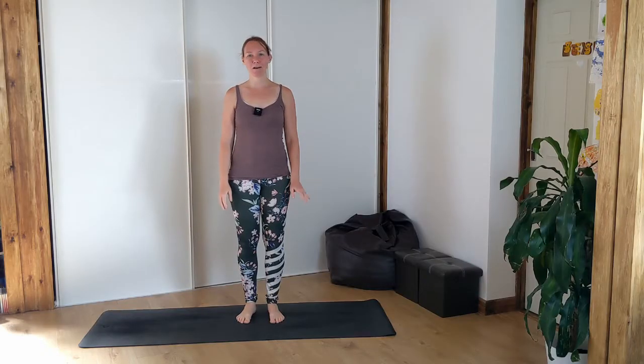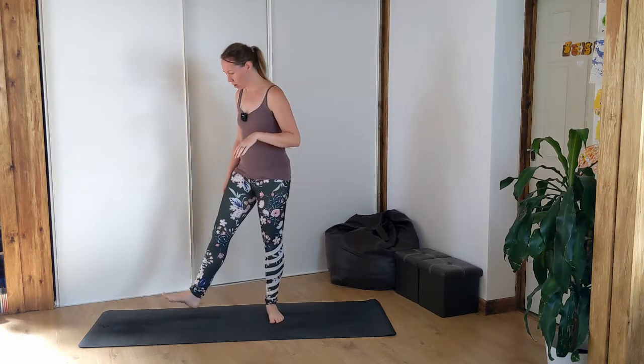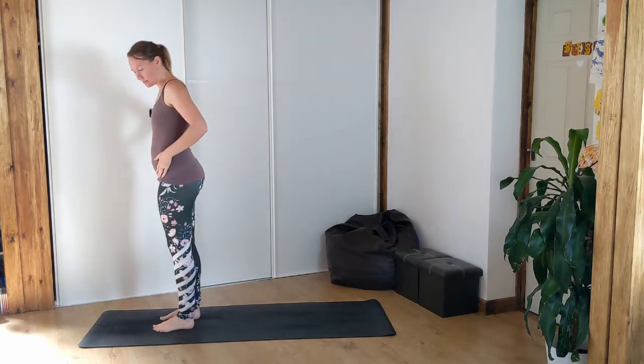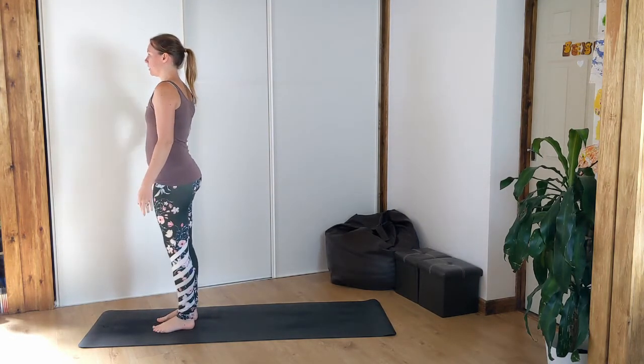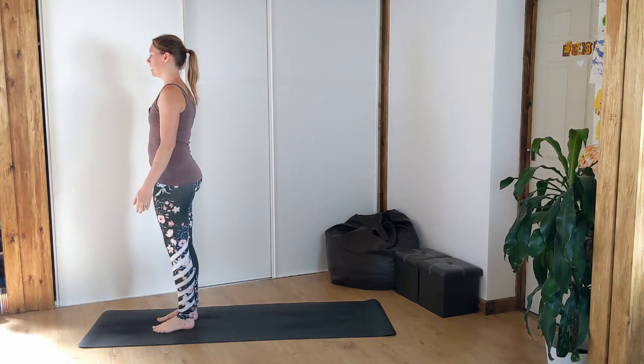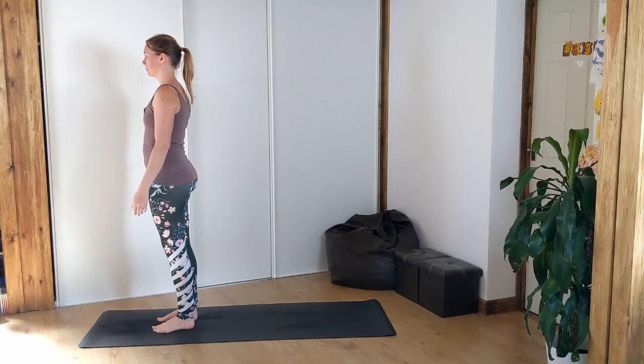Welcome to our short yoga class to help you with your forward fold. We're going to start at the top of our mat today, feet hips distance apart, into tadasana pose. Just take a nice big inhale and exhale through the nose, and let's begin with a sun salutation.